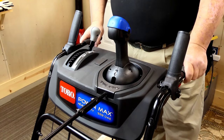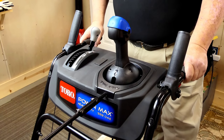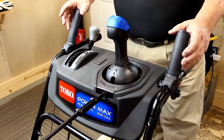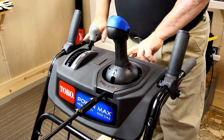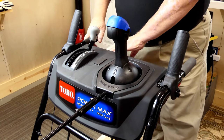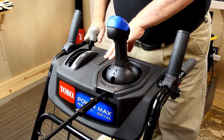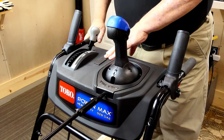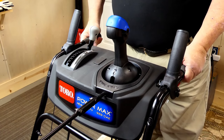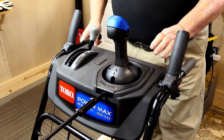Let's start with the dash. Toro has redesigned the dash a little bit. It's nice and simple — there are very few controls on it. Along the back side, of course, are your warnings and what goes where. One thing they've done with the dash: it looks the same as the older models, but they put a metal reinforcement down underneath it now, so everything's nice and solid. There's no give at all in the dash.